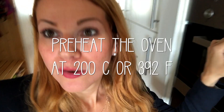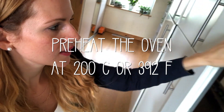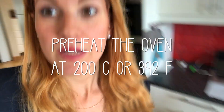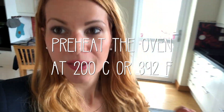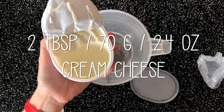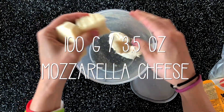Hit the bell so you don't miss any of my videos, and now let's get baking. We are going to preheat the oven — I'm going to put it on 200 degrees, and that's the first step. This is a very easy recipe, it's going to take about 15 minutes. You need two tablespoons of cream cheese and 100 grams of mozzarella cheese.